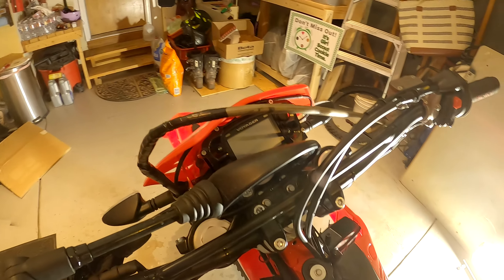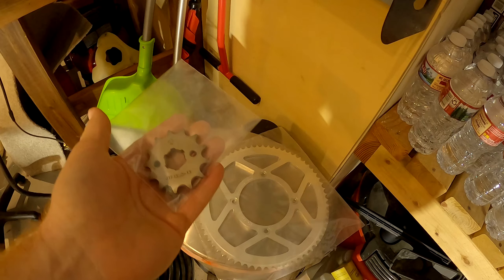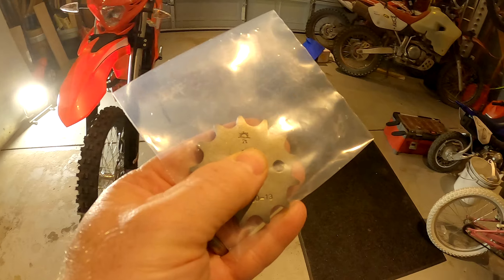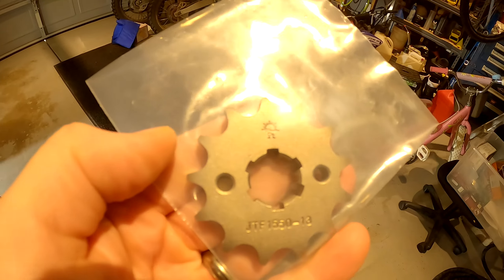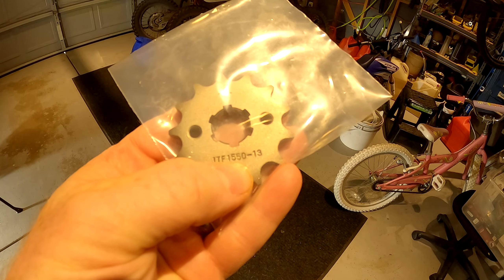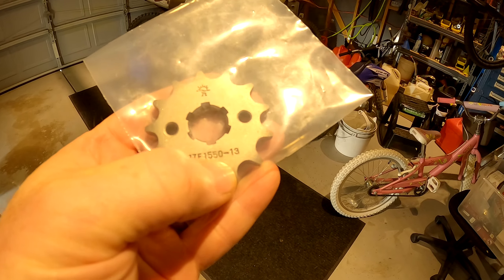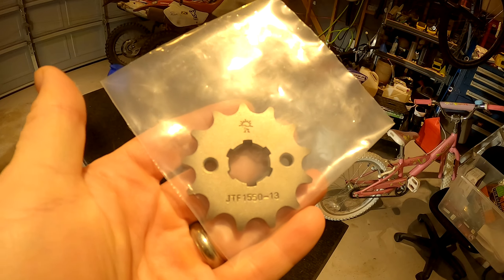I don't know why Beta did that — another weird quirk. I got in some good stuff: a 13-tooth sprocket. Beta just sells it, and I bought this from Beta for a whopping $24. It's just a JT sprocket — it's JTF-1550. If you look it up online, 0.13 for 13-tooth, or 14, or 15, whatever you want to order.